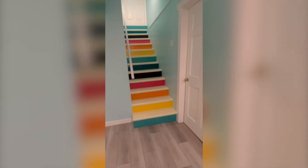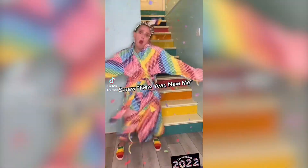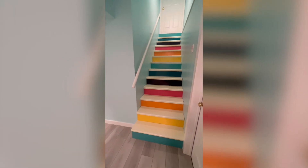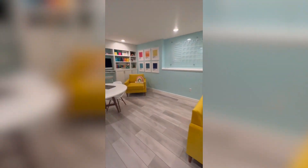Not only are these rainbow stairs a beautiful addition to my home office palace, but I also use them as a backdrop for videos I make, for webinars that I host, and they make a great backdrop for family milestone photos too. Stay tuned for more sneak peeks and behind the scenes of the making of the home office palace.